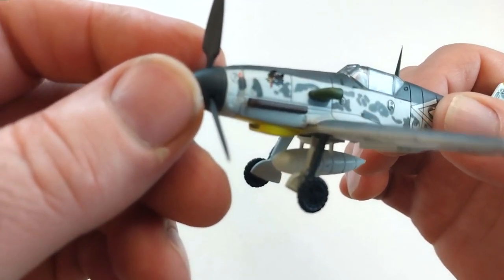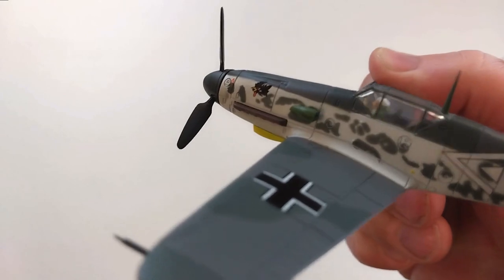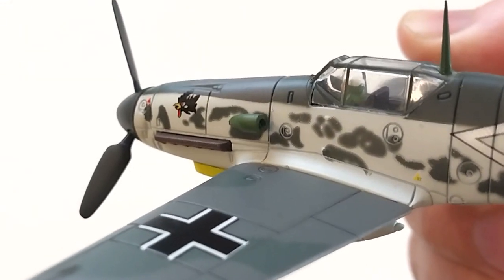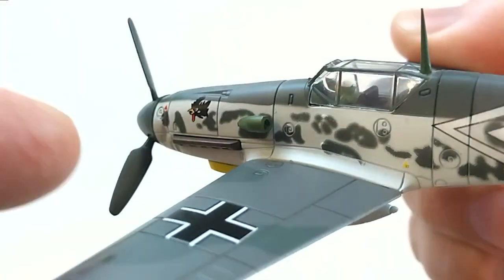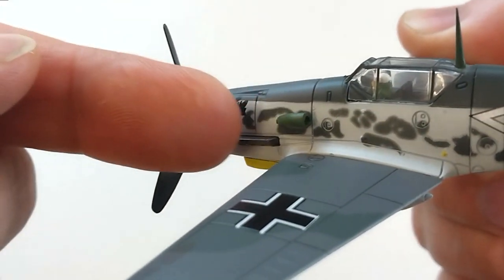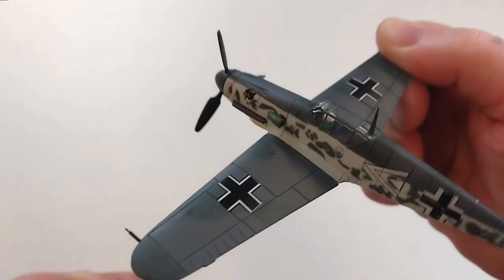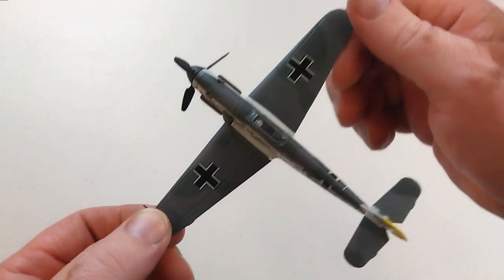That supercharger intake - holy Jesus - what is that? Zoom in for you. The direction of that supercharger intake is facing backward. It's supposed to be facing forward so that the air goes in, not coming out. They actually have it back to front. Well done, NS Mondell.